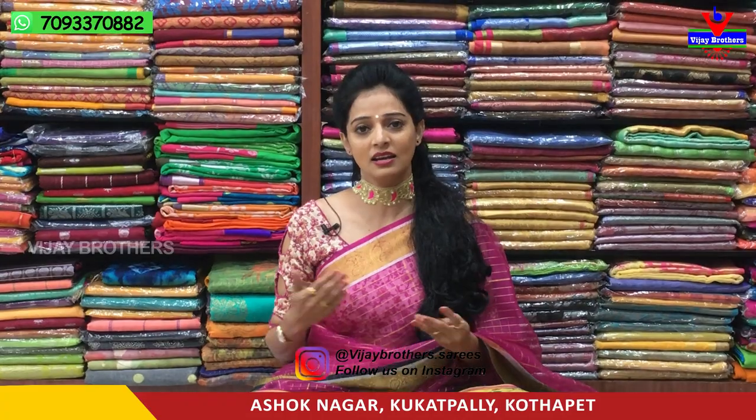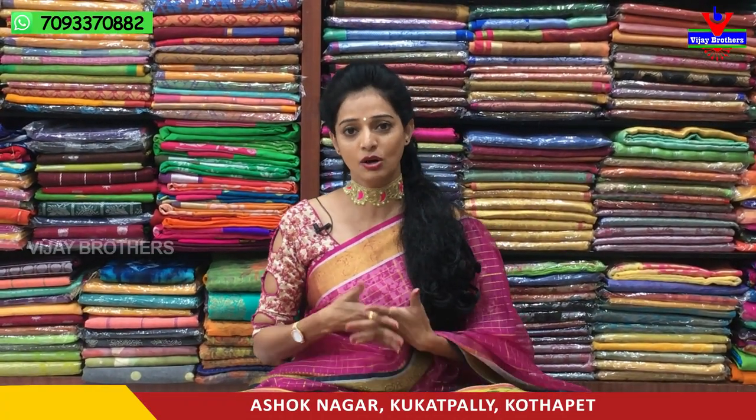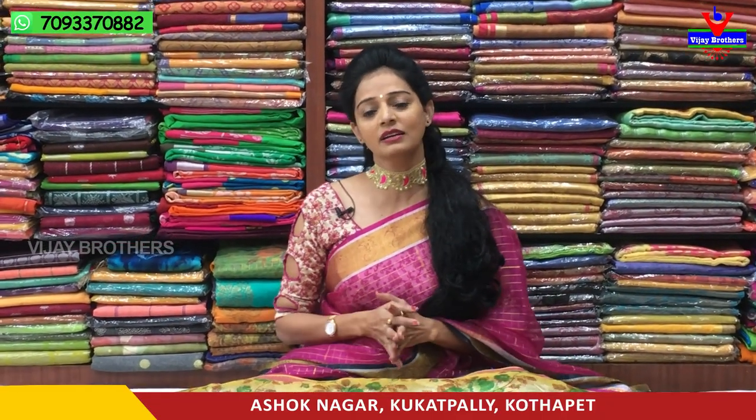Banaras materials are available in Organza, and Banaras designs are available in Organza and Chanderi materials, with different fabrics featuring Banaras designs.